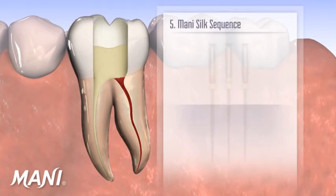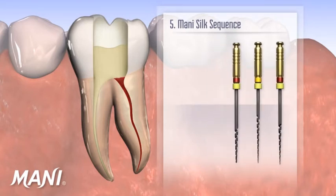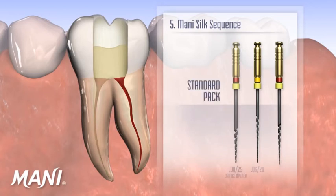Moni silk files are used from the left side of the pack to the right. Using a continuous, gentle, and controlled 3-second insertion, the middle file in the given pack configuration is used first, followed by the file on the right-hand side of the pack. Using the standard pack as an example, this means that after the orifice is shaped and the glide path made, the 0.0620 instrument is inserted first, followed by the 0.0625.